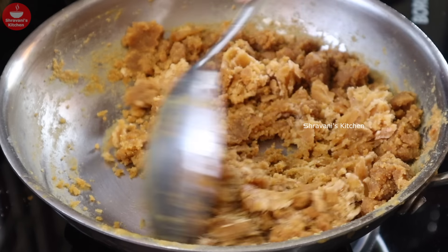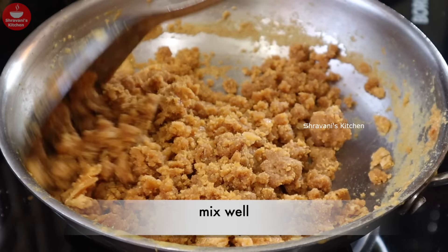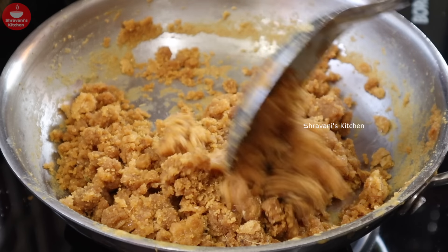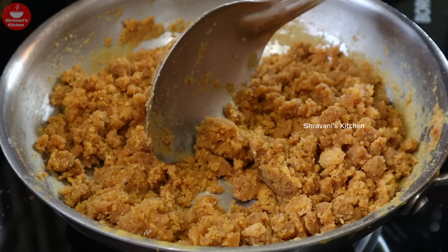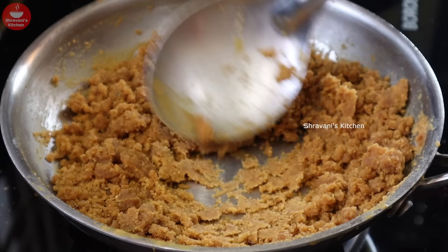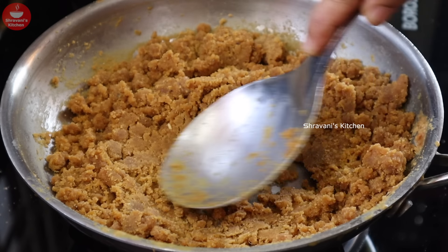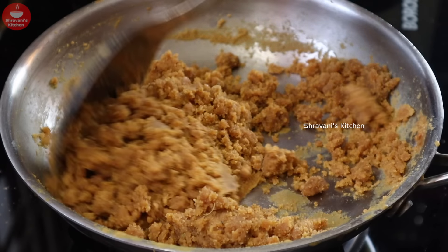If you have some mixture, you should get it ready. But it will be free. Just stir it in a small pot, 1-2 minutes to stir it in a small pot.